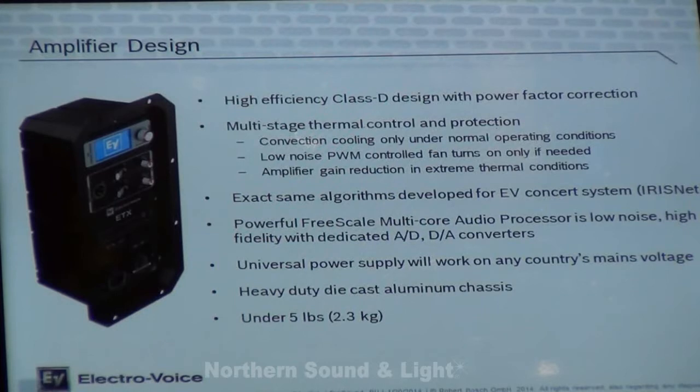The heart of the ETX loudspeakers is the amplifier design. It is a Class D amplifier that has power factor correction built in, with limiting for both thermal and audio distortion. It uses the same exact algorithms as the EV irisnet, which is the processing used for their larger line array speakers.